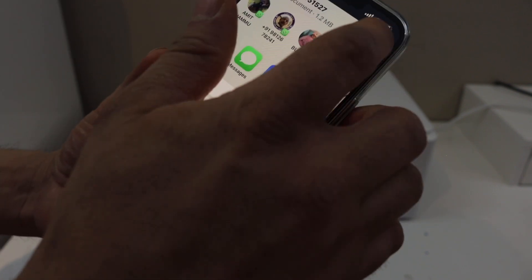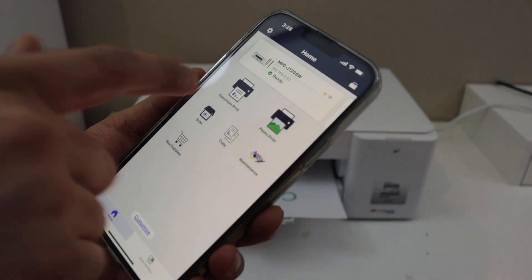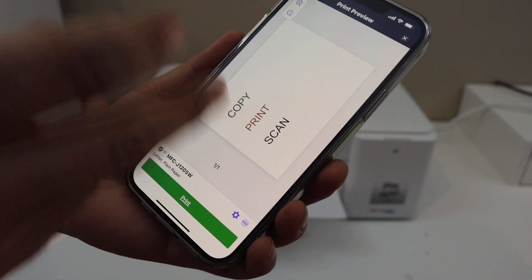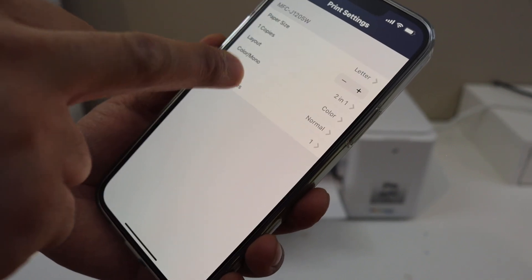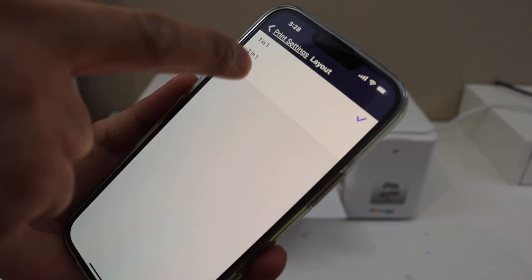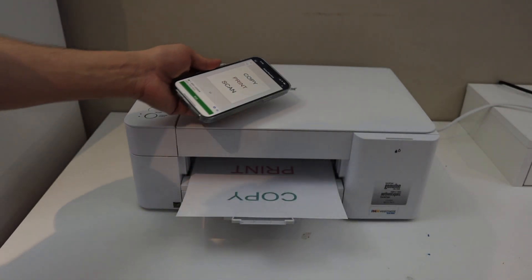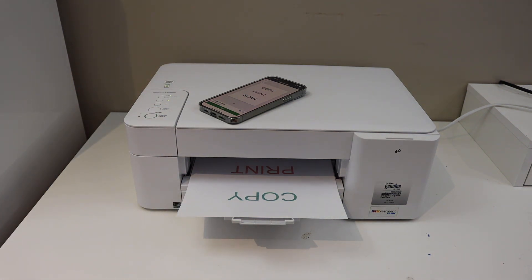Next is printing. Select any document on your mobile and click the print button. You can add more pages or go to settings to change the layout — one page per sheet, or two or four pages in one. Once you are ready, click the print icon. This way we can do the copy, print, and scan using this printer. Thanks for watching.